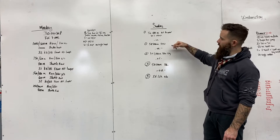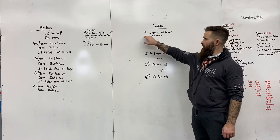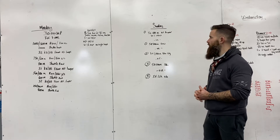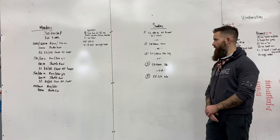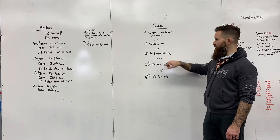We're gonna choose one of the five movements, your choice. Your first choice is a five by 400 meter air runner, okay, with an 80% effort on all of this. And then your other choice is a five by 500 meter row, or five by 1,000 meter bike erg.